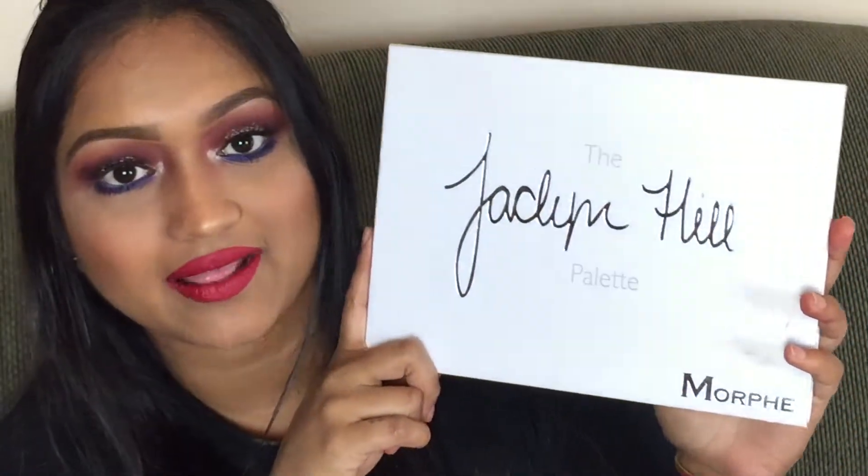Hi, beautifuls! Welcome back to my channel. Today I'm going to do this 4th of July look that I just whipped together. In this video, I'll be using the Jaclyn Hill palette — so exciting, this palette is amazing. I came up with this 4th of July look using the palette. If you want to see how to get this look, then just keep on watching.